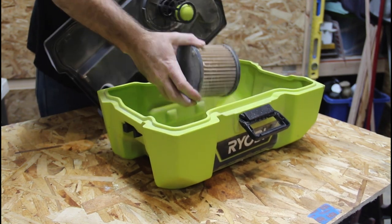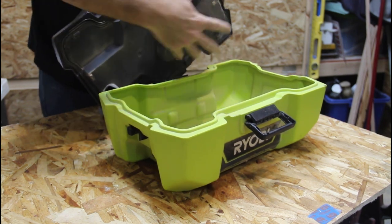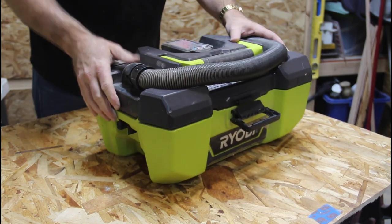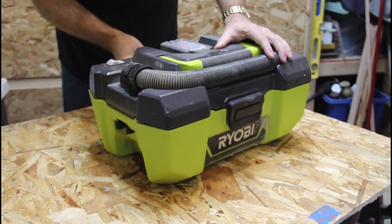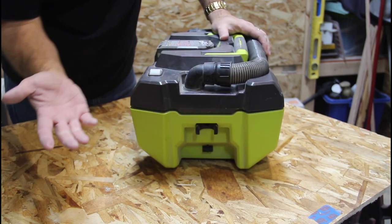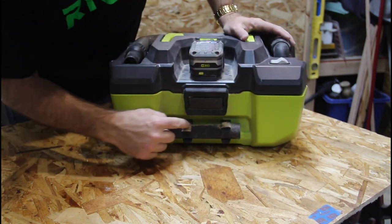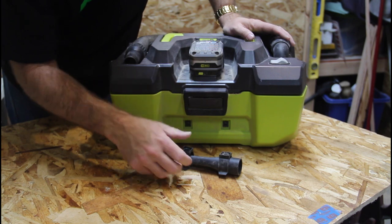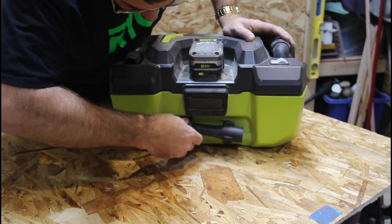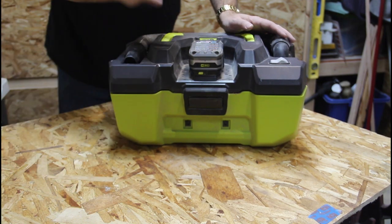With a filter you can pop off and clean easily — mine actually needed a little cleaning. Snaps right back on and into place. On the outside there's a storage area for a utility nozzle, which I seem to have lost somewhere. There's also a nozzle here, but one of the big problems I find is these two clips do not stay on. I've tried to glue them and everything and they just fall off, so they usually sit with the rest of my vacuum attachments.